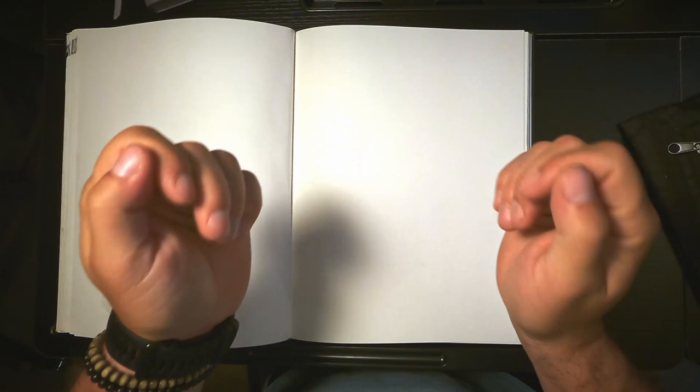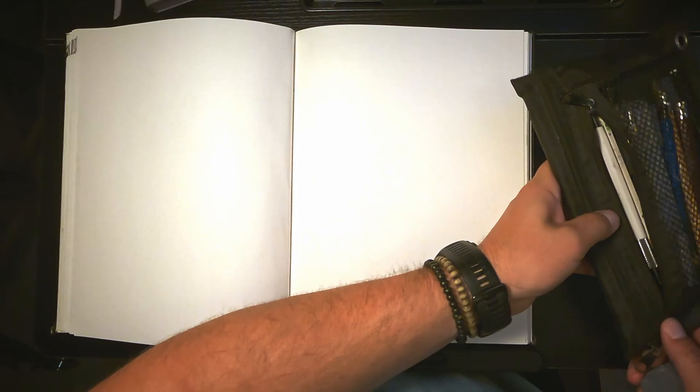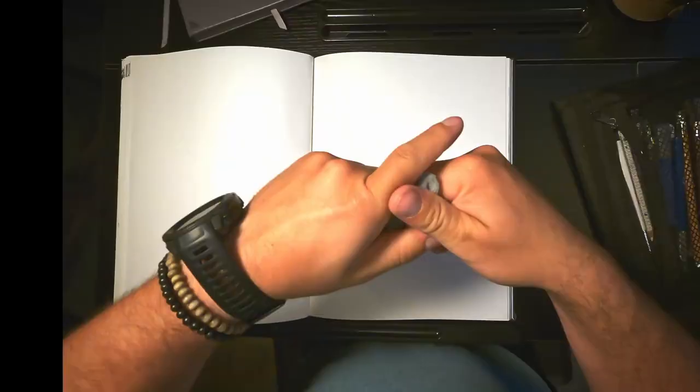All right, let's cover some of my basic drawing supplies. I've got a handy little bag like this to keep most of my things in. It all gets warmed up with a kneaded eraser — this is an important part of the process.